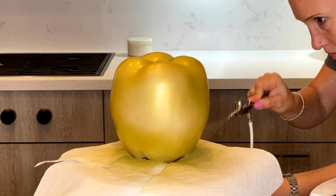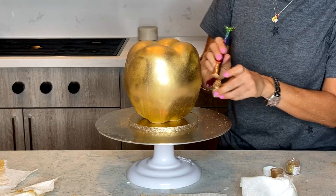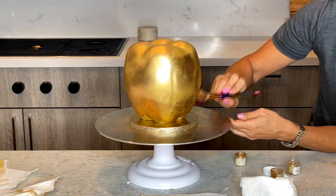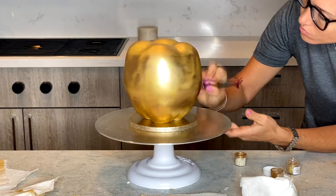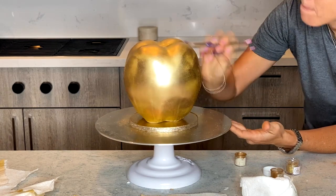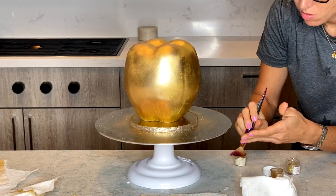Once it's dry, I take my 24 karat gold dust and I'm gonna paint the whole thing. It really makes a difference when I do these two steps - that's my trick to the perfect golden color, so there you guys, now you know my secret.